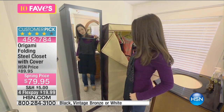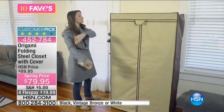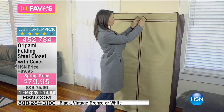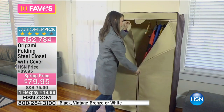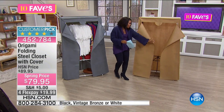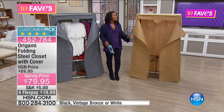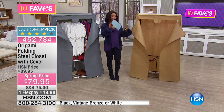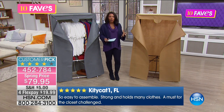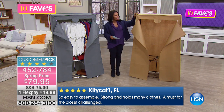This is the folding steel closet, and it comes along with the cover. Wherever you need space to hang things up, now you've got it — whether it's hanging garments, extra shelf space for shoes, boots, galoshes, umbrellas, your bag or school bag. You have an instant closet, an instant mudroom, an instant coat closet — all thanks to Origami.